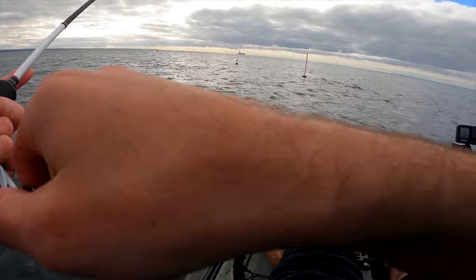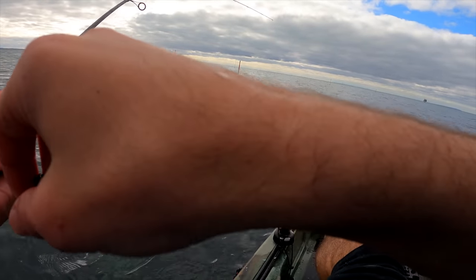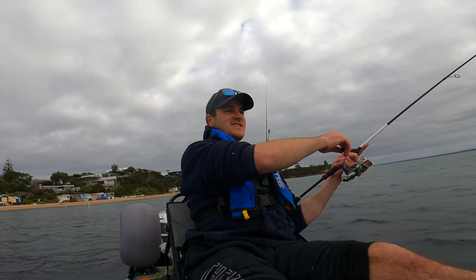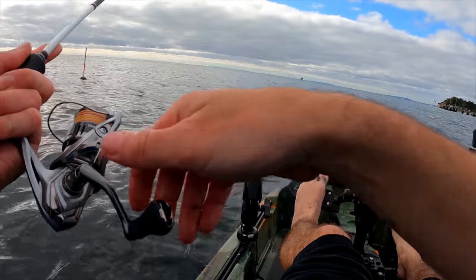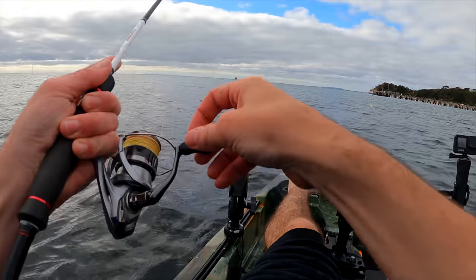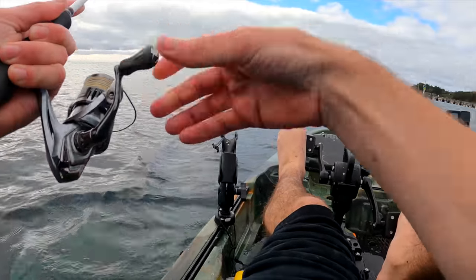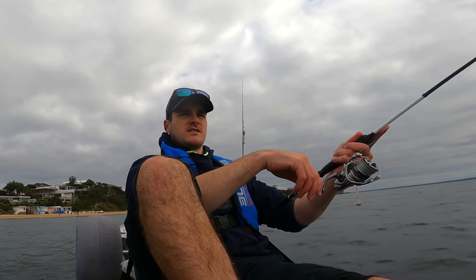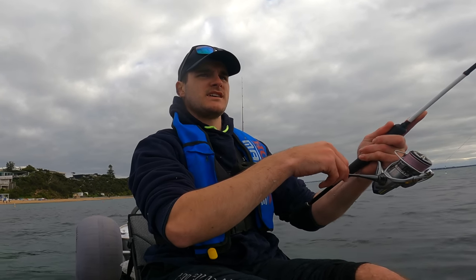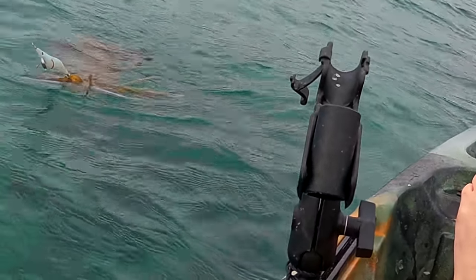Oh yeah, we have a very nice squid on now — it's gonna go! I've got no net either. It's a size 4.0 jig. I've only got 10% battery left on my GoPro. This is a big dog, this one! I don't want to go too hard on him. What I might do is pedal forward to him and just wind. Oh yes, it's a good squid — it's a really good squid. Should be right here. It's down deep.